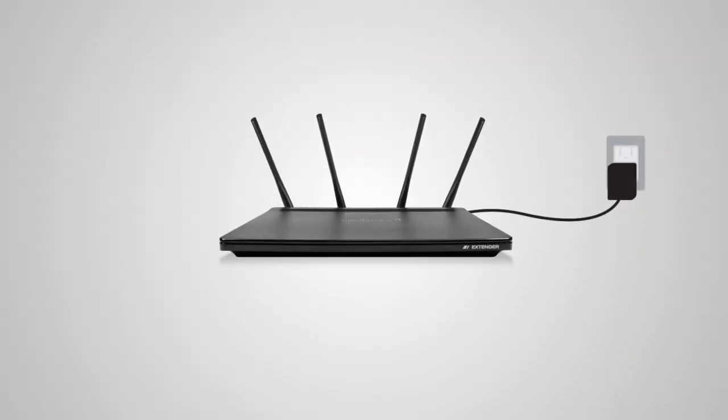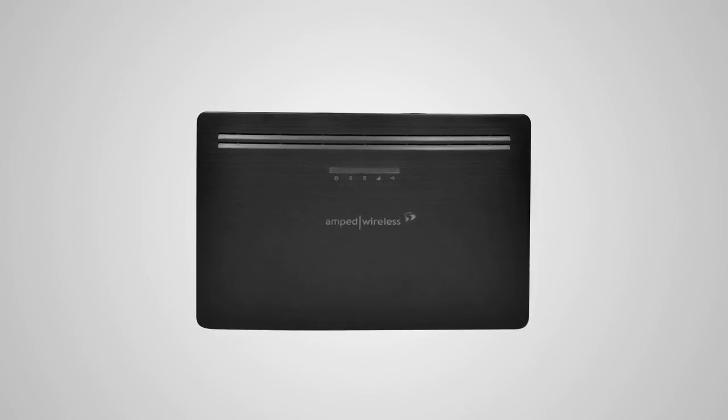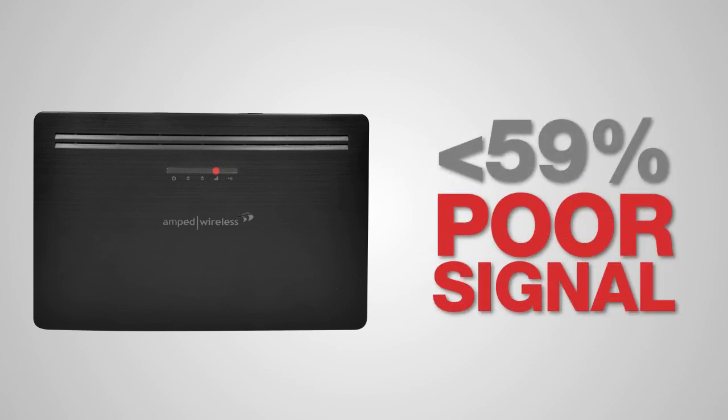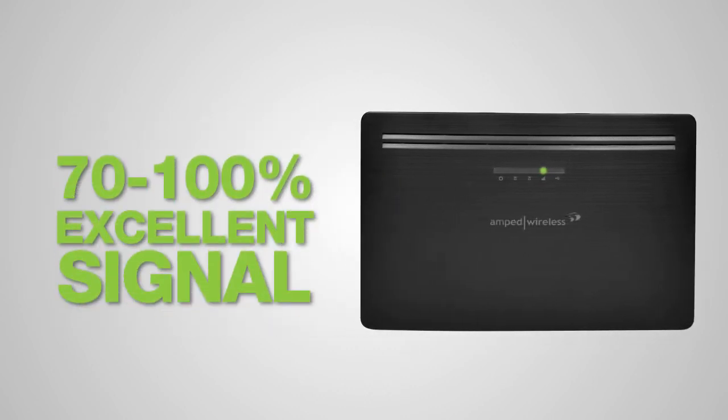If you haven't already positioned your range extender in an optimal location, you may do so now. All settings are saved and you can safely unplug the unit to explore the best location. The range extender is equipped with a built-in signal strength LED atop the device to assist you. As you try different outlets, check the LED color: green indicates 70% or greater signal strength, which is most recommended; yellow indicates 60–69% signal strength; and red indicates very poor signal strength of less than 59%, which will result in a weak or slow extended network. Find a location where the signal strength LED is green for best performance.